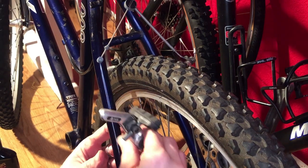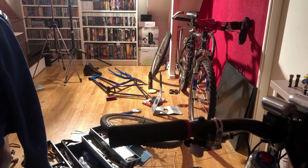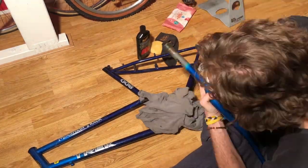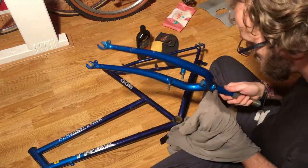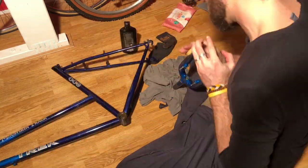The first thing I wanted to do after I had completely disassembled the bike was polishing the frame, and I'm using Meguiar's Ultimate Compound to really bring back to life that nice deep shine of the paint. I use it on my car, but it's just as good for bicycle frames.